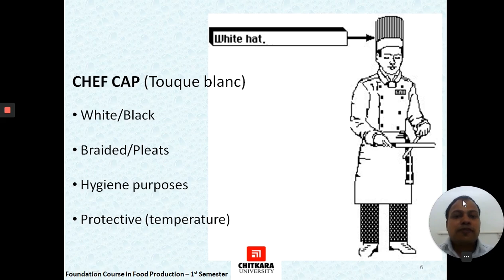The first part of the chef's uniform is the chef's cap or Toque Blanche. It is a white-colored headwear worn to safeguard against any hair fall into the food, preventing contamination. It is usually white, though in many specific restaurants or food outlets it can be worn in different colors. It is usually braided or with pleats, which traditionally depicted the number of ways a chef can cook an egg. It is also protective — it saves the head from high temperatures and heat.